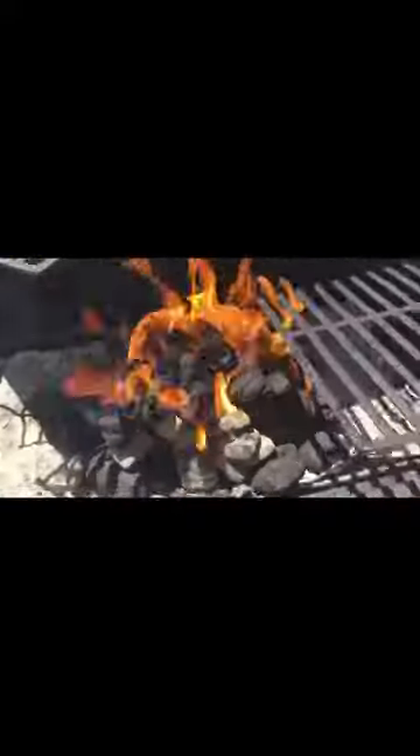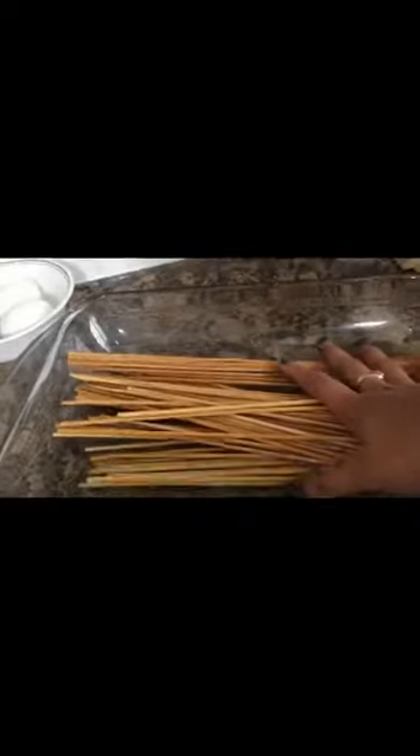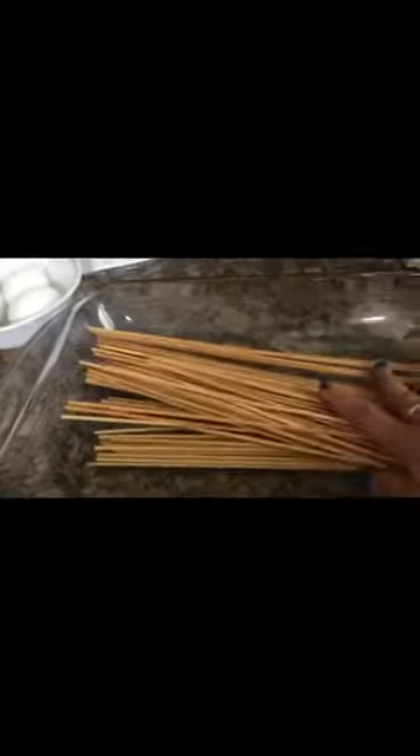Naku, katakot kasi mainit. Hindi po masyadong mainit. Ito yung barbecue stick, guys. Yung sekreto kung mag-barbecue kayo para hindi masunog yung barbecue stick, isoak nyo sila sa water.